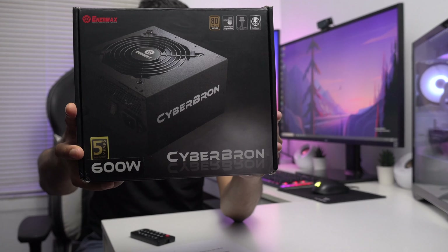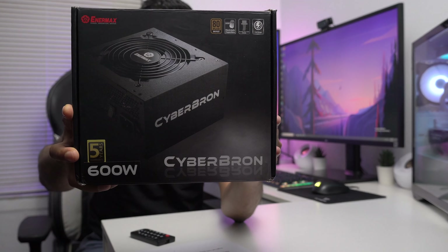Let me do a quick unboxing for you guys and then we'll test to see how this power supply performs. Before I open it, you guys can take a look at the box — here's the front of the box.